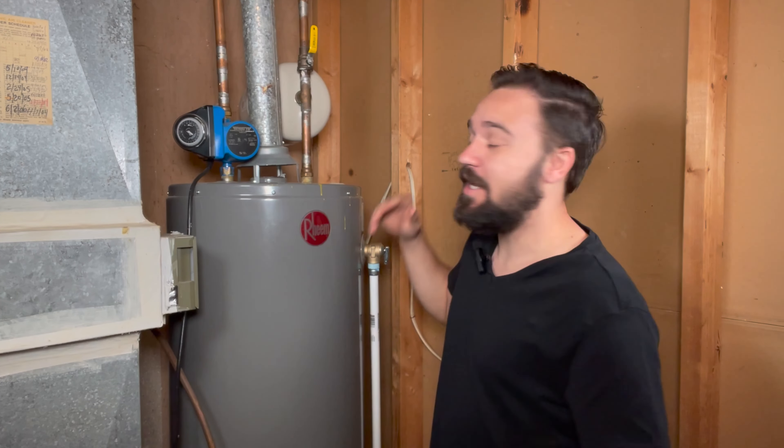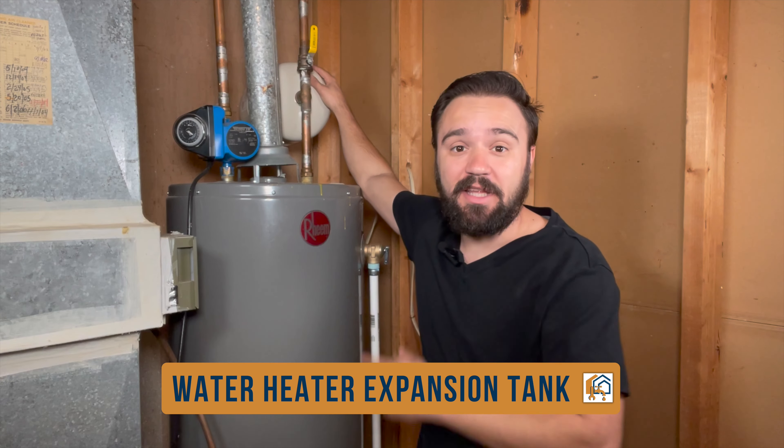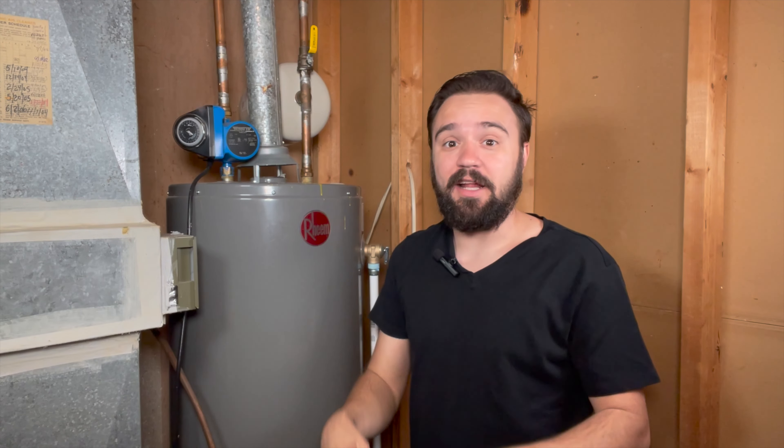Hey there! Today we're going to be talking about the hot water heater expansion tank. This expansion tank is often overlooked. So let me tell you what it is, how it's serviced, and in the worst case, let's talk about the replacement of a tank.